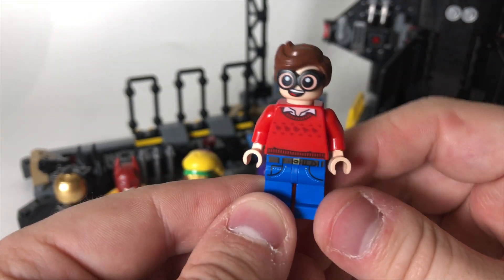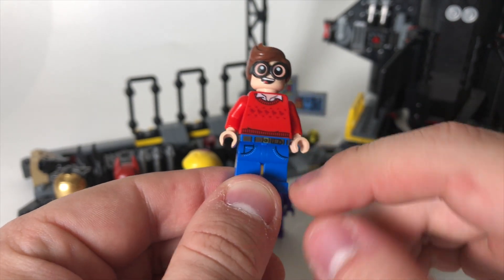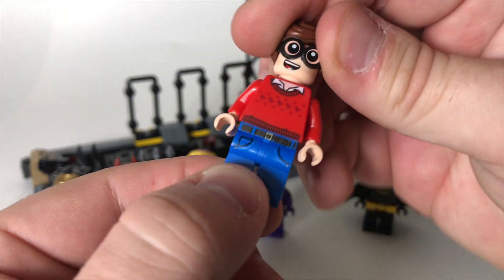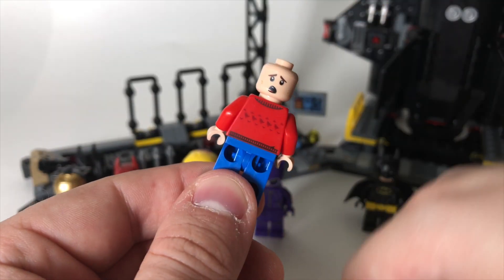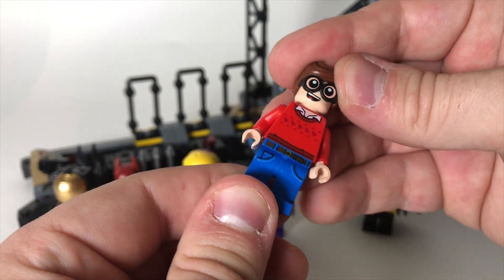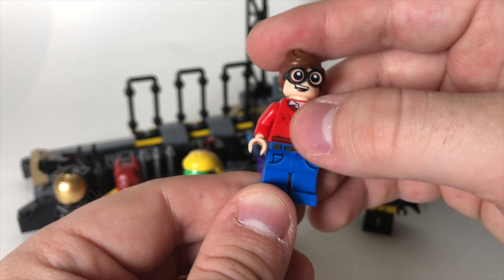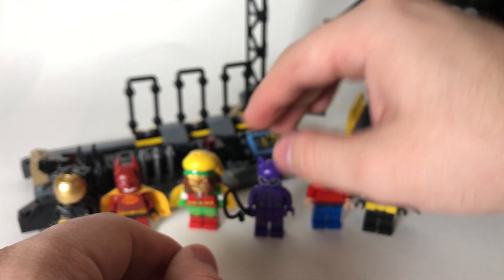The Robin figure is pretty interesting because it's almost identical to the collectible minifigure series Robin. I believe this one has a slightly different belt print though, and the head print underneath is different as well. He's got an excited look on one side and a kind of bummed look on the other side, but this head has shown up in other places. As far as I know, this was the only LEGO Batman movie set that you could get this version of Dick Grayson with the sweater on, because the regular one came in the collectible minifigure series.